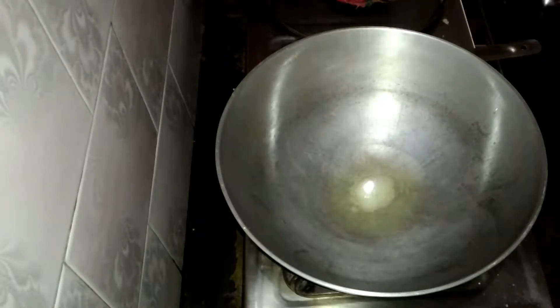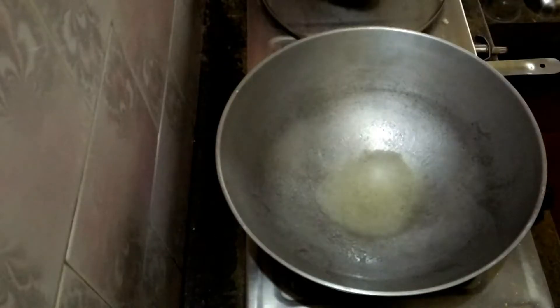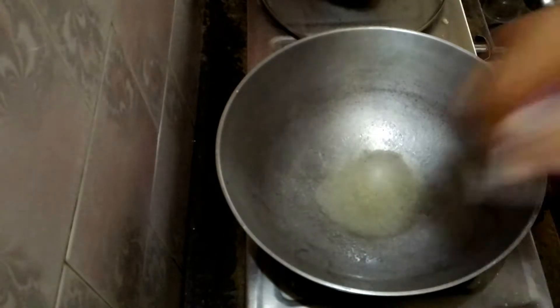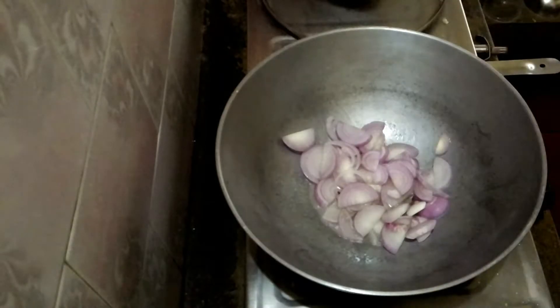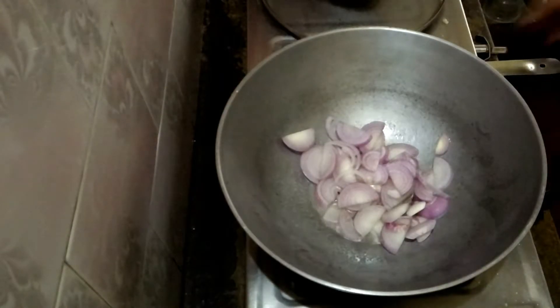Now in a pan or kadai, put some oil — around two or three tablespoons of oil and salt.